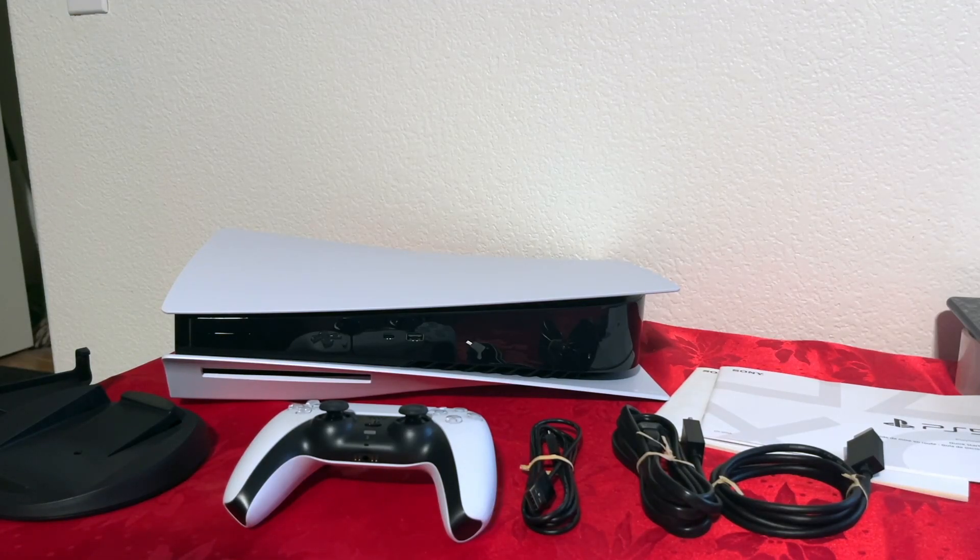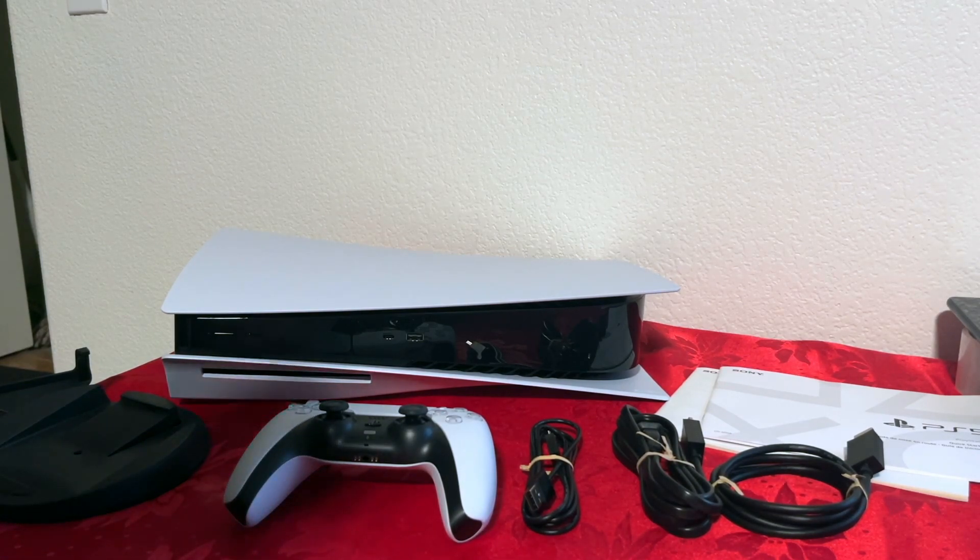Hello everyone, today we're going to be looking at the PS5 Disk Edition. I wanted to show you how the console looks and also what comes inside the box. So let's start with the console first.